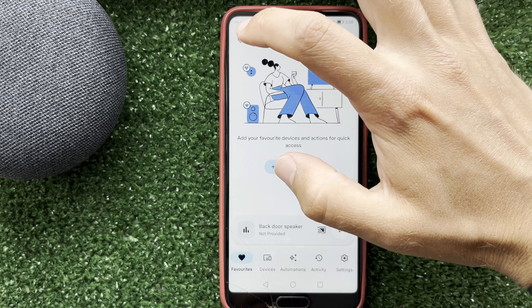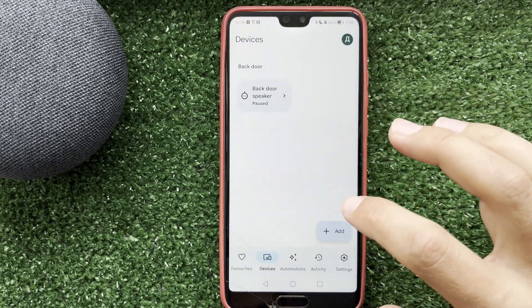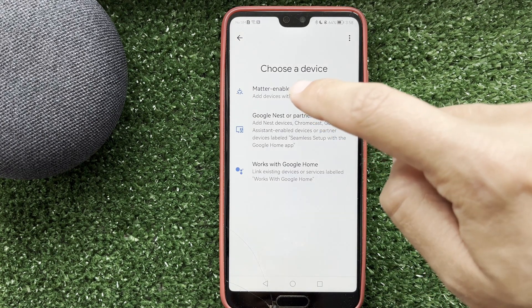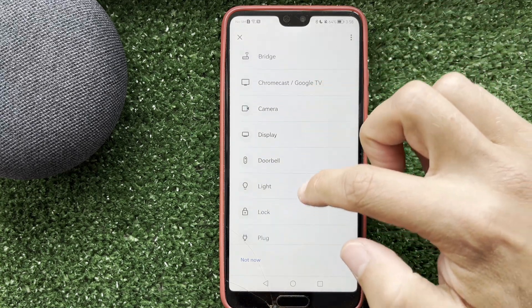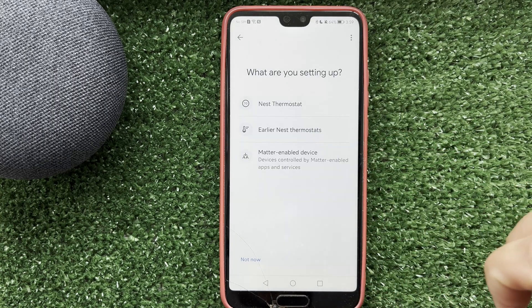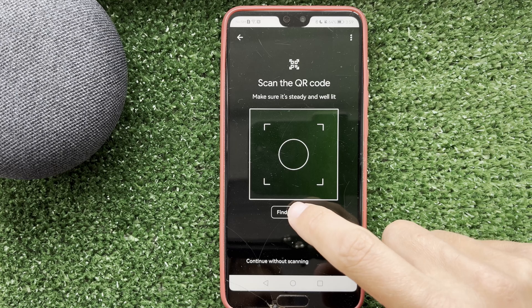Open Google Home app. Tap Devices, then add a Google Nest or partner device. Select thermostat, then scan the QR code or enter the code manually.